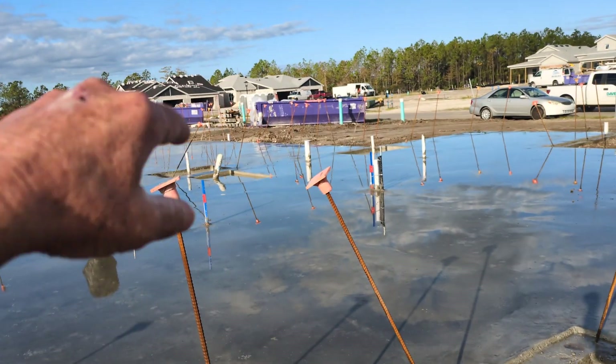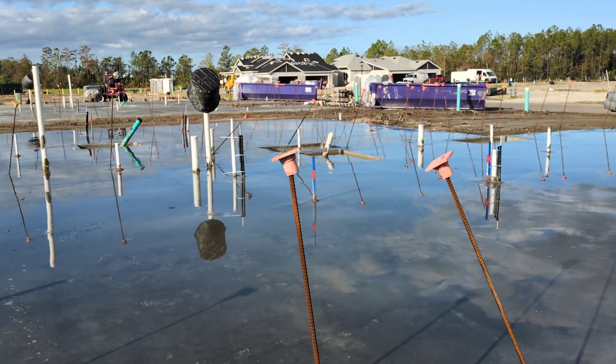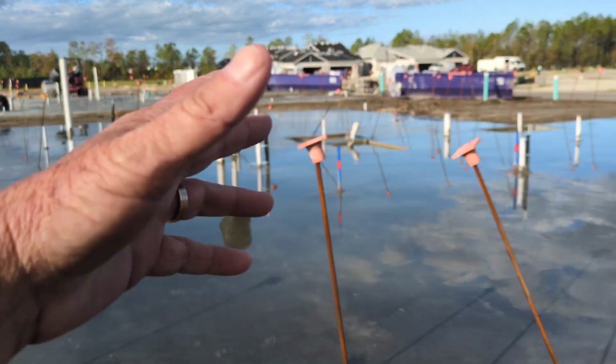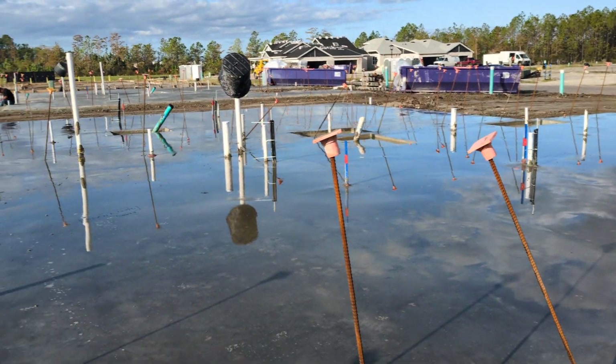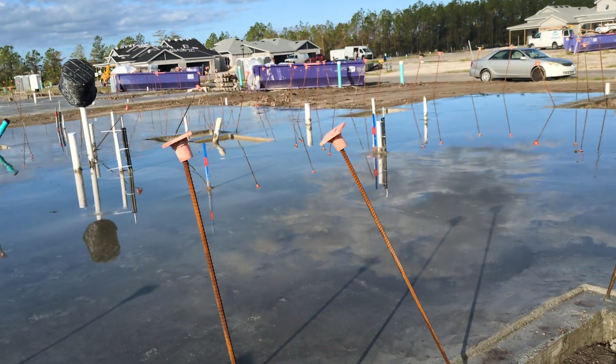I already called Mikey the tile guy, so we're going to meet up and just identify any low spots way ahead of flooring, so he can estimate how much floor leveling compound he'll need. That way we always get a perfectly flat flooring, whether it's tile or laminate — it doesn't matter. It's real easy.